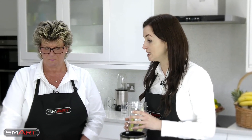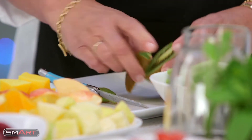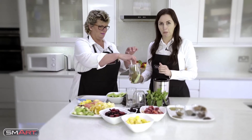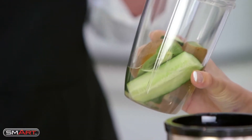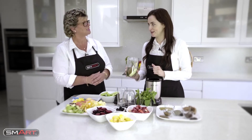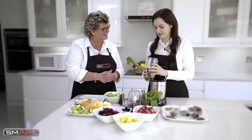I'll have some kiwi please. Kiwi - so we're putting the skin in as well? Skin in as well, there we go, because that's where all the nutrients and vitamins are, just under the skin. I promise that'll be all right - we've obviously washed it, but absolutely fine.